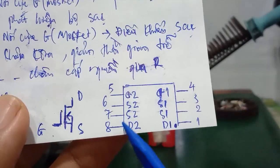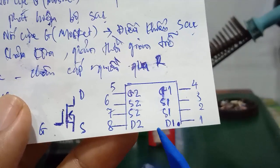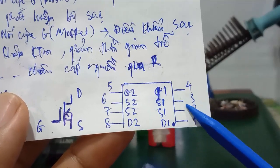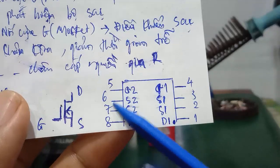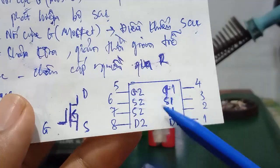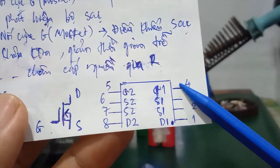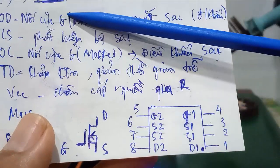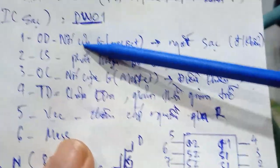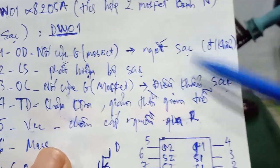Looking at the internal structure: pins 1 and 8 (D1 and D2) are connected together. Pins 2–3 (S1) are connected together, and pins 6–7 (S2) are also connected together. These S pins connect to ground. The control pins are pin 4 (G1) and pin 5 (G2), which connect to the OD and OC pins of the DW01 — the most important control pins for enabling or cutting off charging.